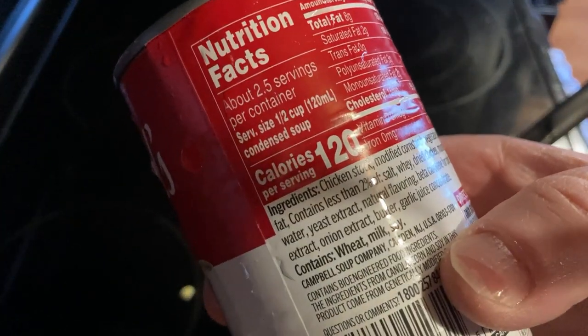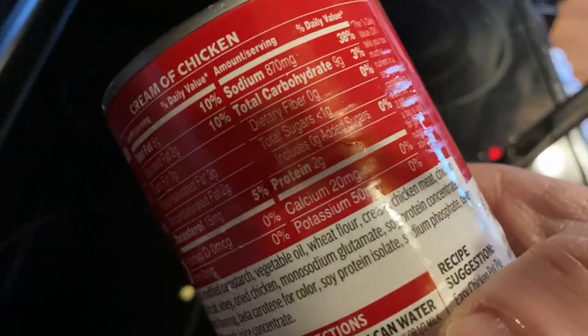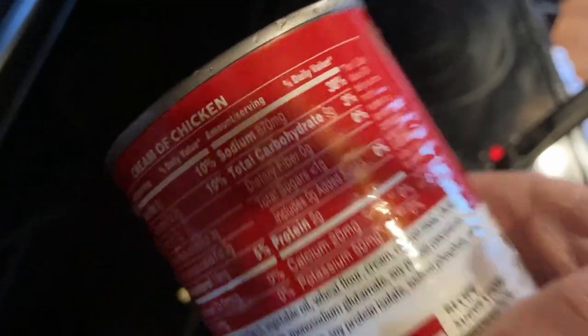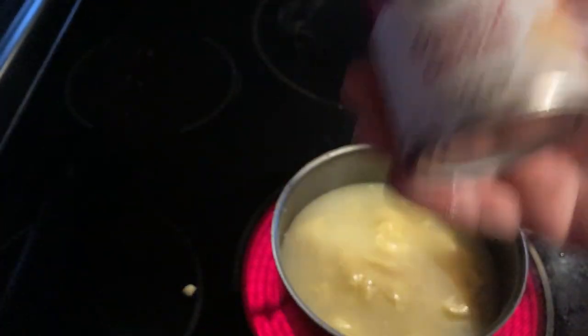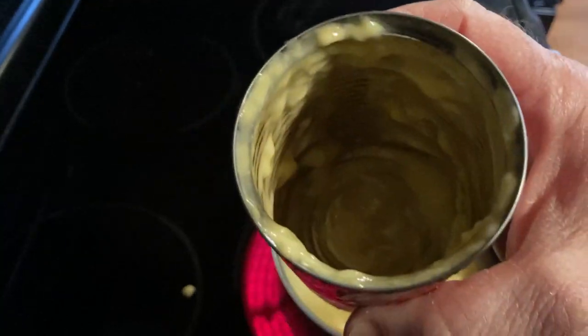It looks like it has two and a half servings and there's 120 calories per serving. And then there's the sodium — 38%. So it has quite a bit of salt, that's something to consider. But that's most soups. I always say when it comes to food and pretty much everything, everything good in moderation. So this is going to be a very, very nice treat.